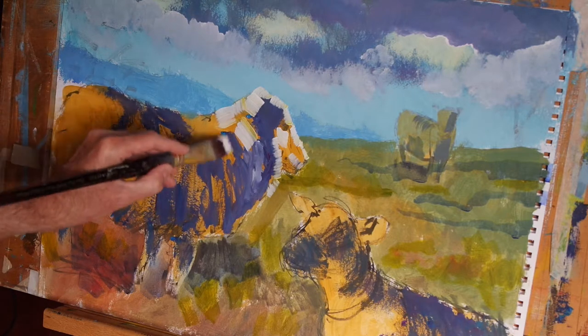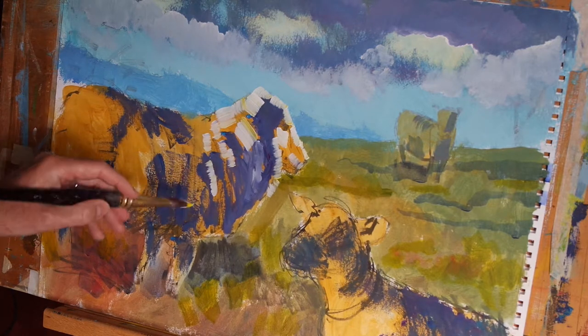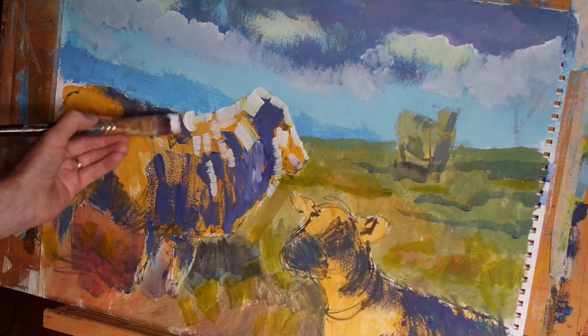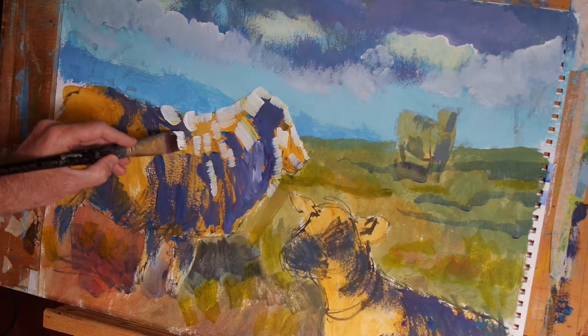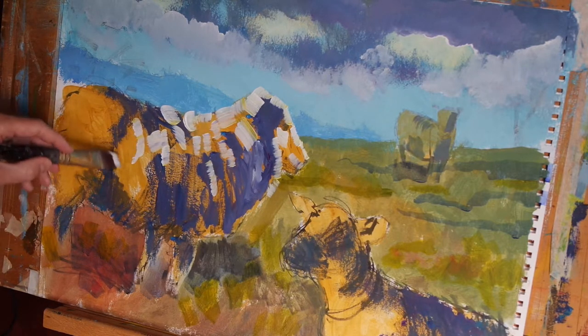And that's what I'm doing right now as I look at my sheep and decide which bits to depict — which little shapes, which little bursts of light to selectively paint — to create the illusion that light is falling on a three dimensional object.